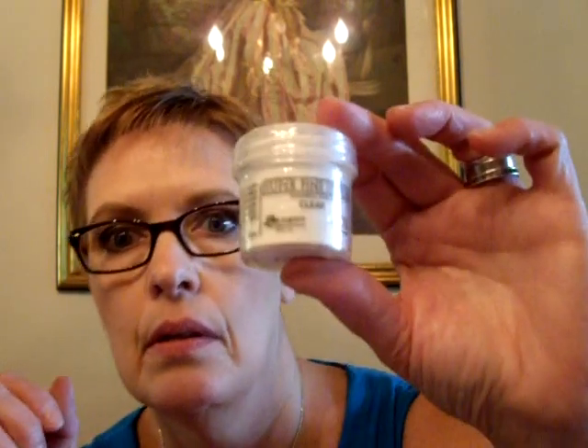This is the Ranger Super Fine Detail Clear Embossing Powder, and this was $3.99 — you guys know how far these go. I also got a re-inker for my Tim Holtz Distress Ink in Vintage Photo, because that's the one I use all the time, and that was $3.99.